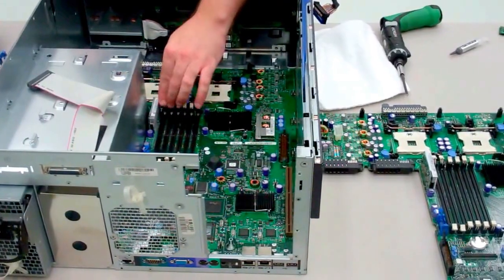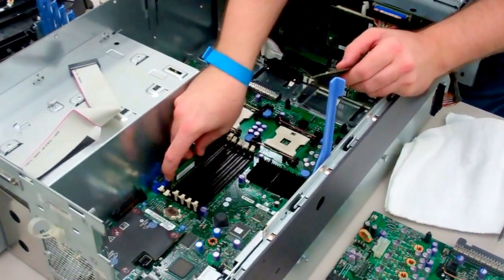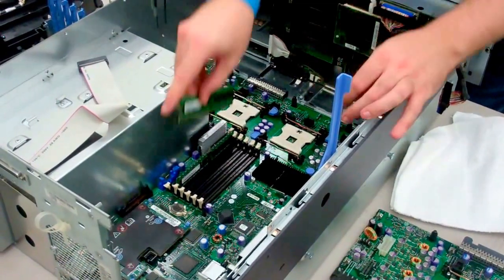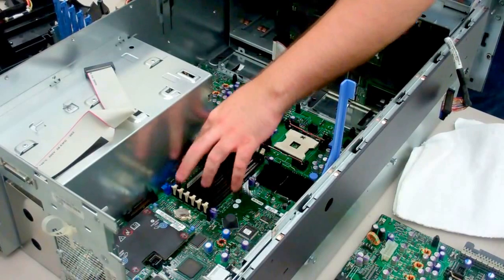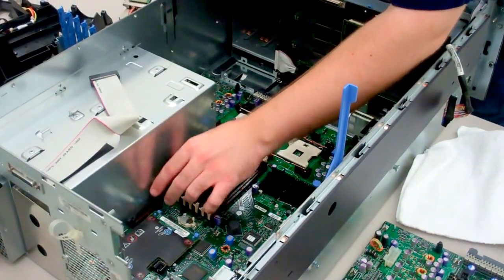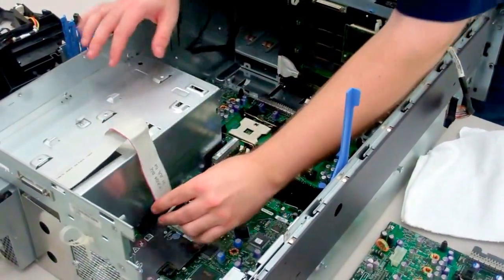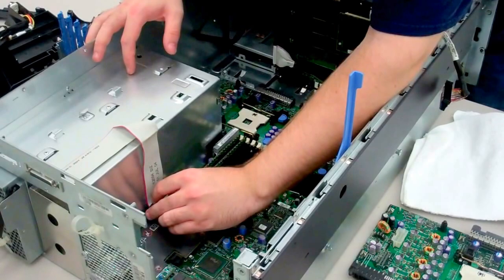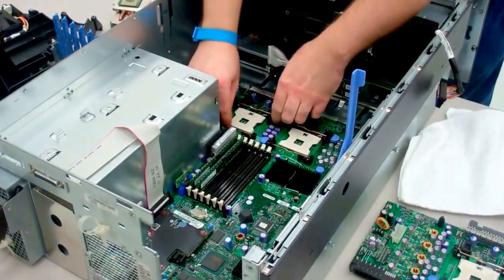Now the next step is to get all of our parts back into the machine. Put your RAM back in the same slots they were initially in. Also make sure that you get your RAID key back in — that is essential for your onboard RAID controller. Get any other cabling plugged back in as well, and your processors.